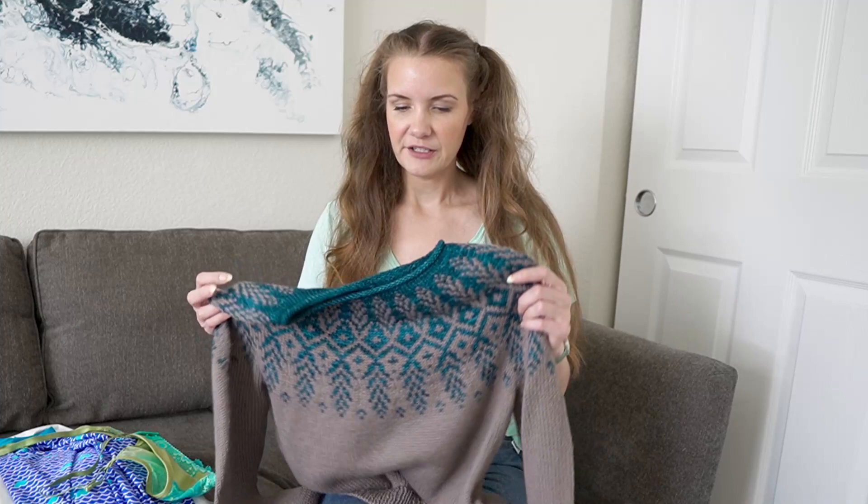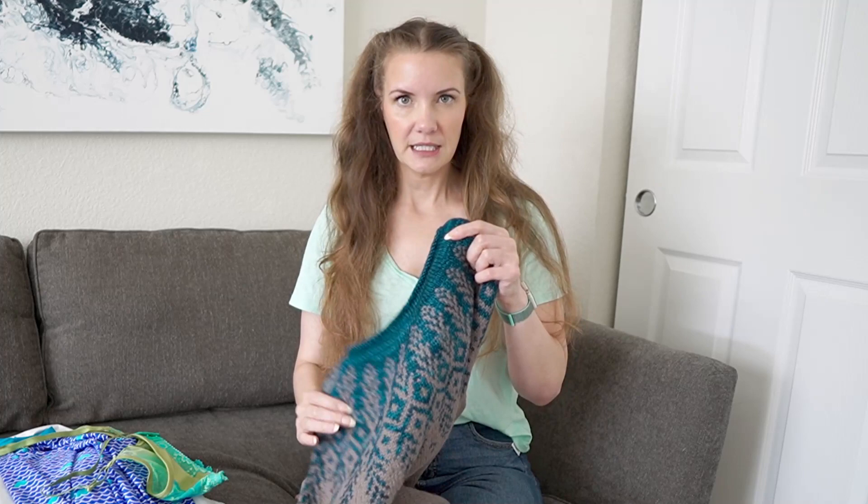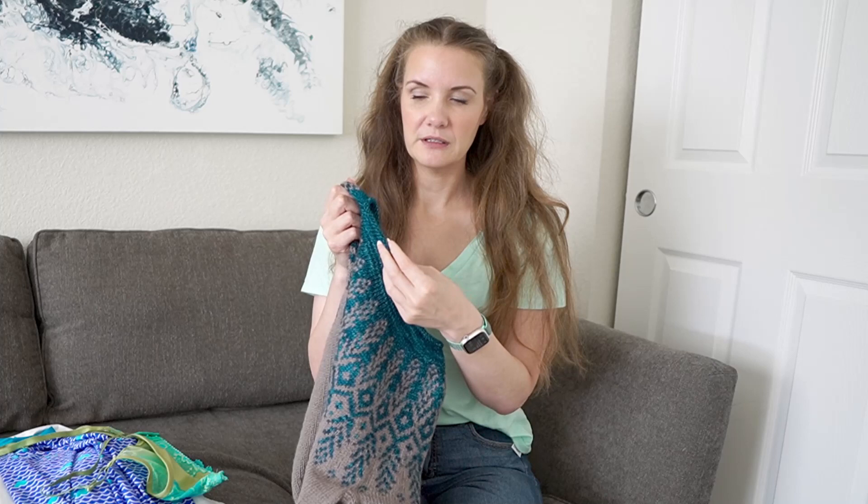We'll see after I wear it a couple of times. I'm really happy with how this turned out — I think it's gorgeous, just much too hot to wear right now. This is the first time I've done one of her patterns where all the short rows happen almost immediately after casting on. The back of the neck has a larger section of that teal than the front, and for the neckline I chose the rolled neckline.